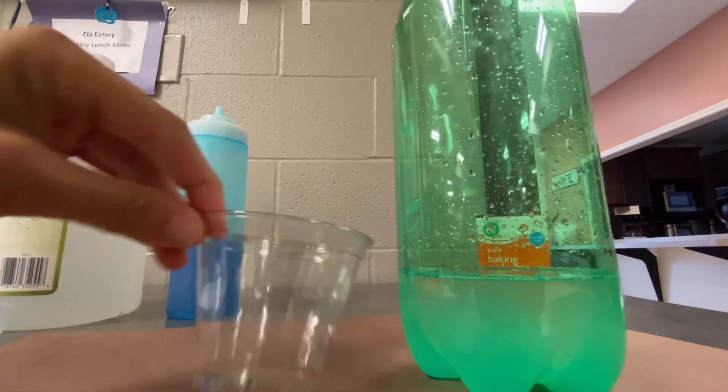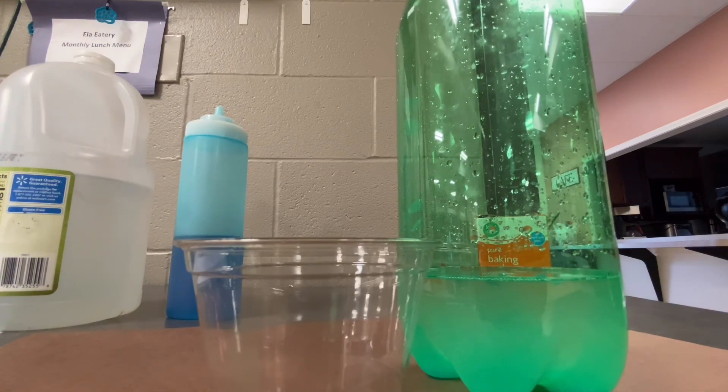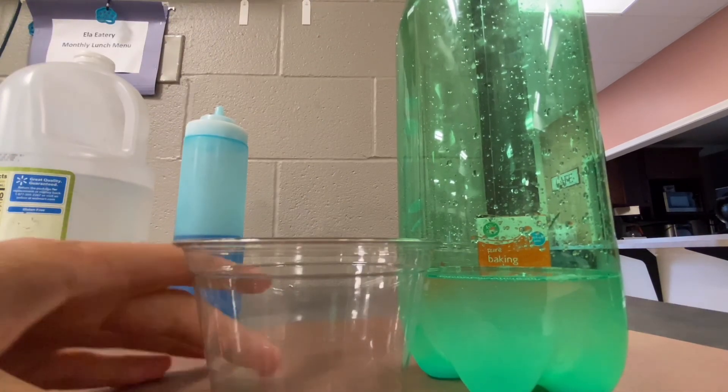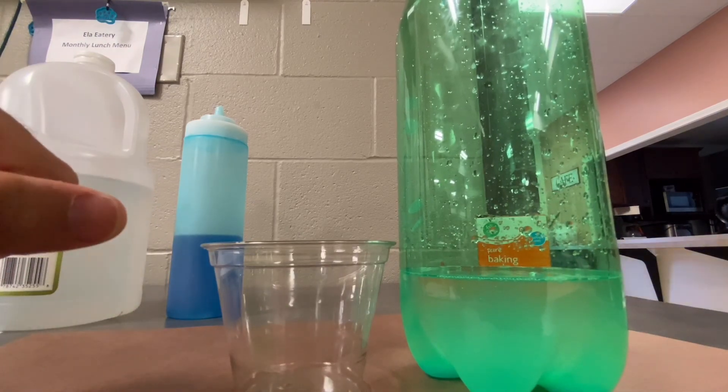And then in this cup, you're going to fill it up with like half baking soda, half water. You're going to make sure you stir it up until it dissolves. And then that's what you're going to be pouring into the two liter after you get everything in there.